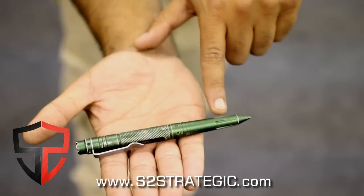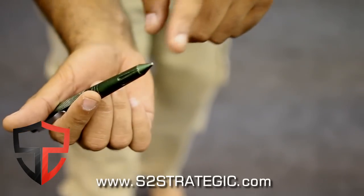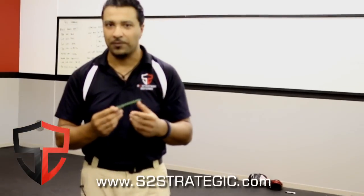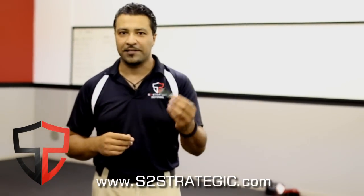They're made of aircraft aluminum. They typically have a DNA extractor on one side and the skull crusher on the other side, and when it opens up it's a pen. These are excellent tools if you can't have your knife with you, if you can't have a firearm with you, but you want to have something additional.